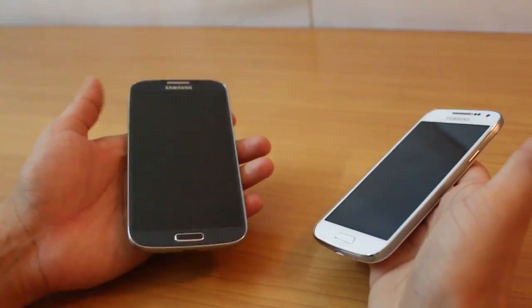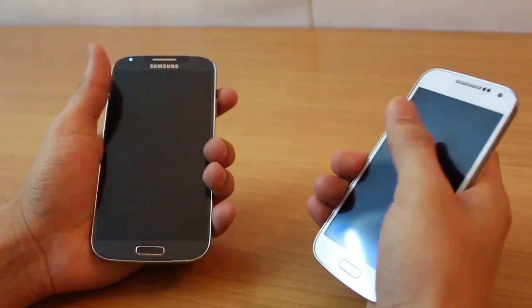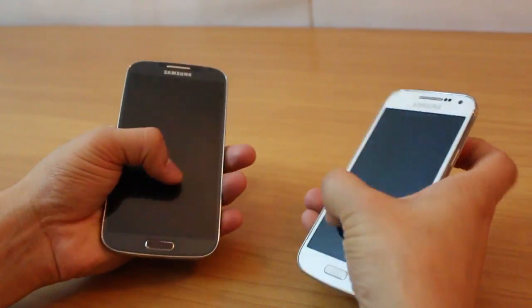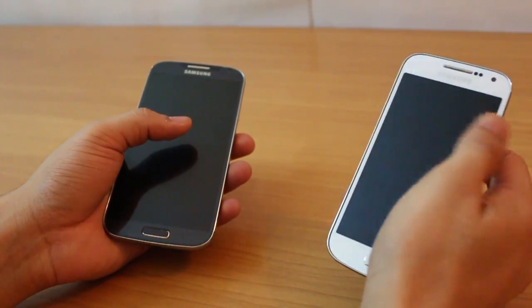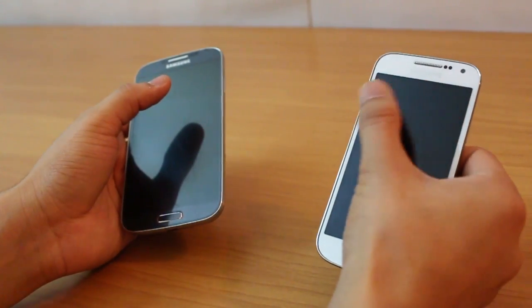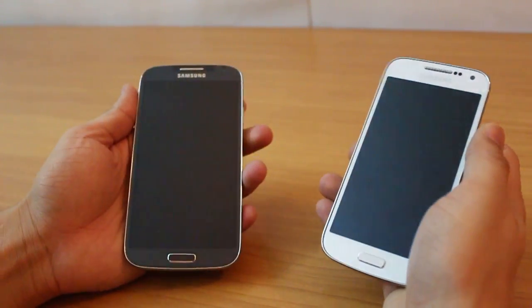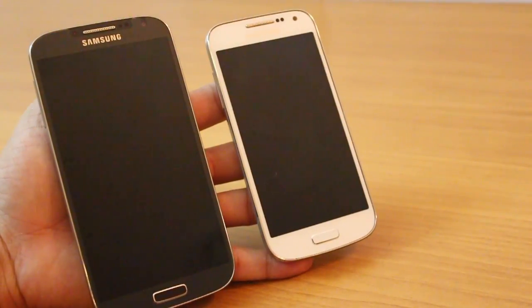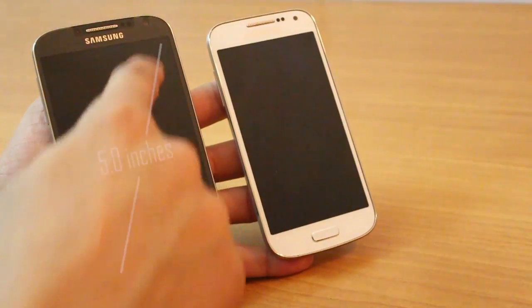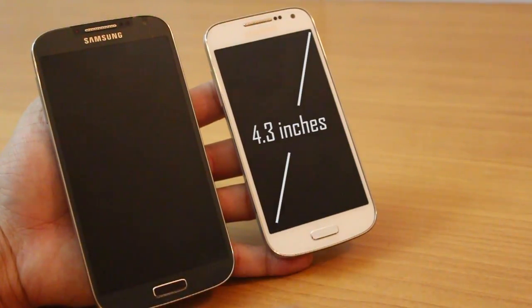The S4 Mini weighs less at just 107 grams since it's tinier, and it gives you the advantage of being used with a single hand very easily. On the S4 you really have to stretch. In terms of display, the Galaxy S4 has a 5-inch Super AMOLED screen whereas the S4 Mini has a 4.3-inch Super AMOLED screen.